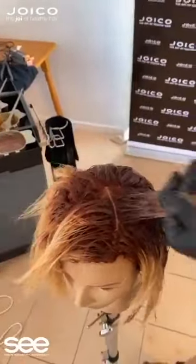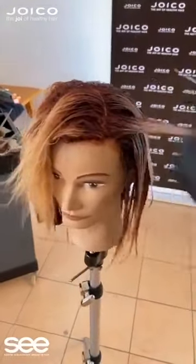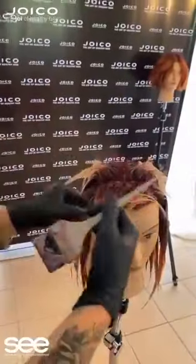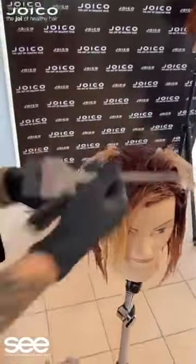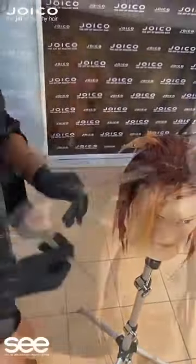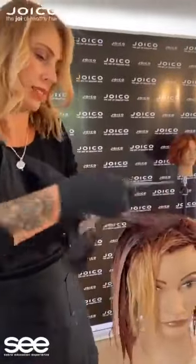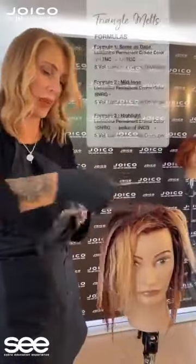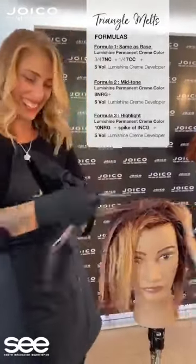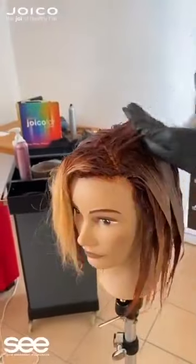You can be extremely creative with this, depending on what look you're trying to achieve. If someone has a round face or a quite squared face and you want to soften the width of the face, depth in colour is always good for contouring. This is where you can use your creativity to customise your colour to suit your client.